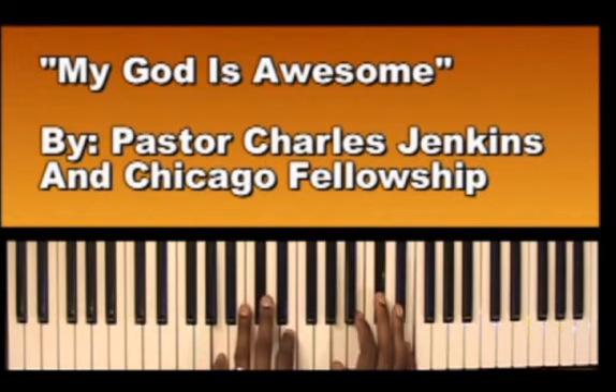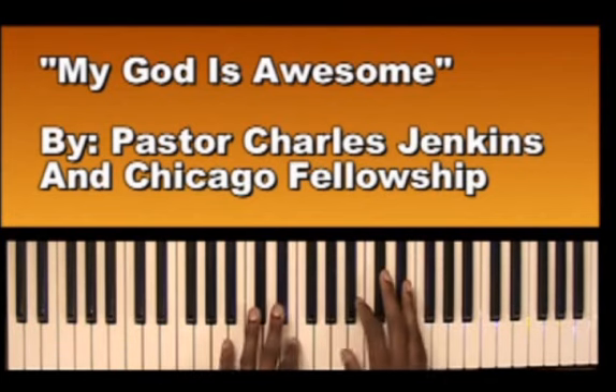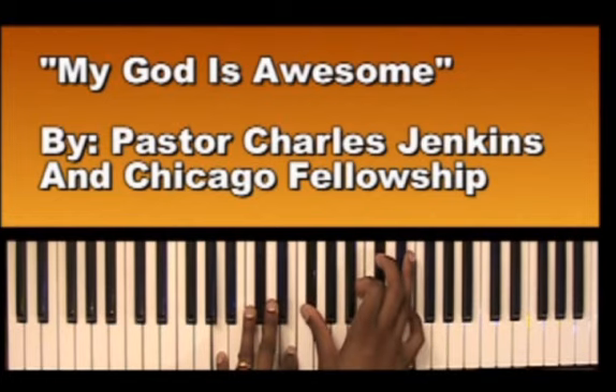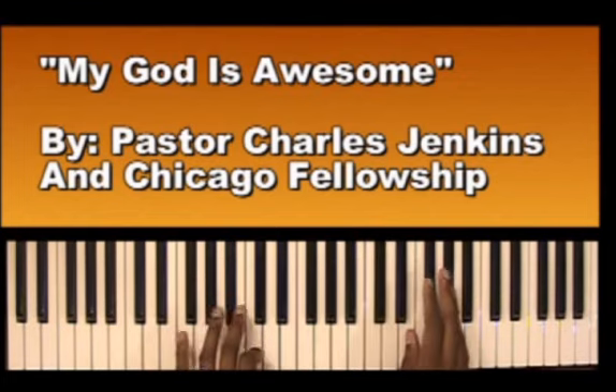Left hand: A, E. Right hand: A, B, C sharp, E. So... And then it goes — and the song starts off: 'My God is...' Then F sharp... Left hand: E, B, E. Right hand: A flat, B, E. So we'll go...